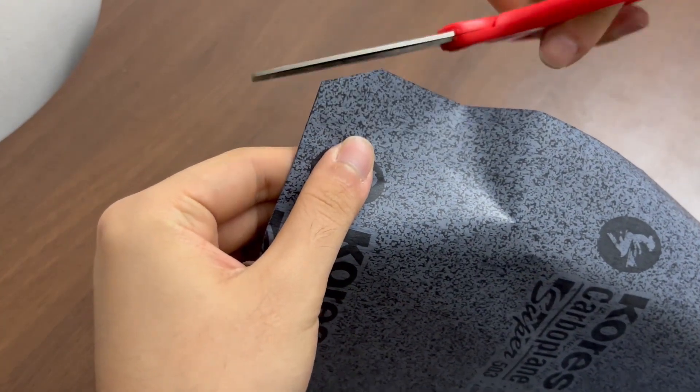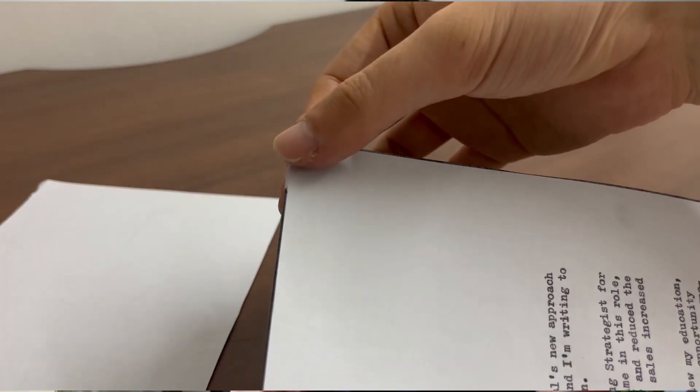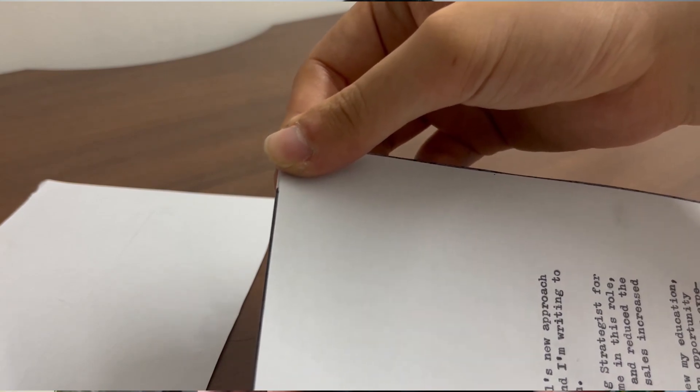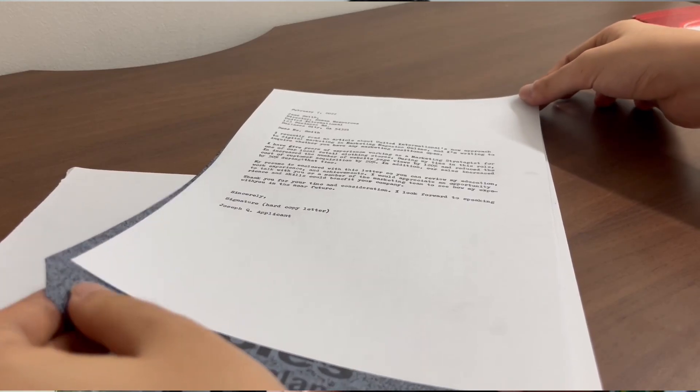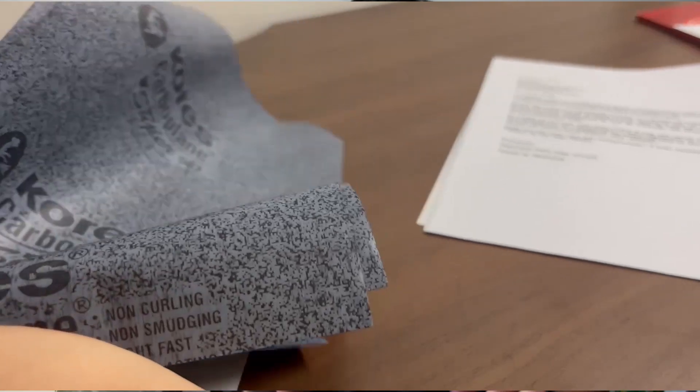Then, once you're done typing the carbon packs, simply pinch the corner that contains no carbon paper, and grab onto the other end of the carbon paper that's dangling out from the carbon pack. Now, all you simply have to do is to pull them apart, and they can separate easily. Most typewriter carbon papers are designed to be longer than the sheet of paper they're used on, so that it allows you to separate the carbon packs easily.